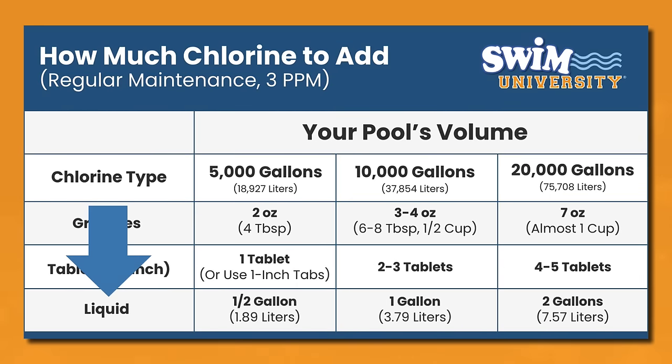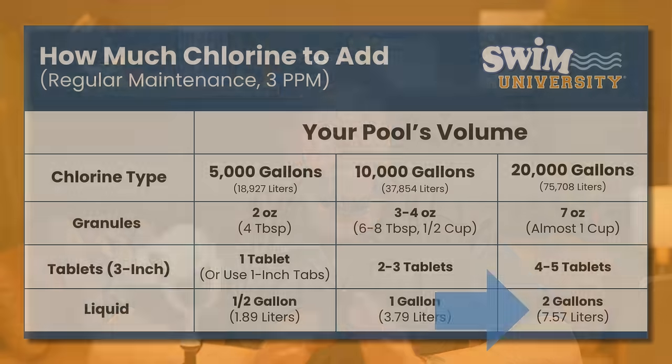Now for liquid chlorine, add a half gallon of liquid chlorine for every 5,000 gallons. That means you'll need 2 gallons of liquid chlorine for a 20,000-gallon pool. Remember, this is pool-grade liquid chlorine, not household bleach, which is not as strong.